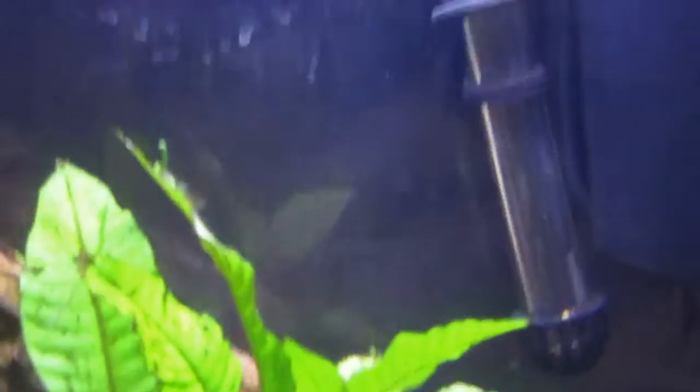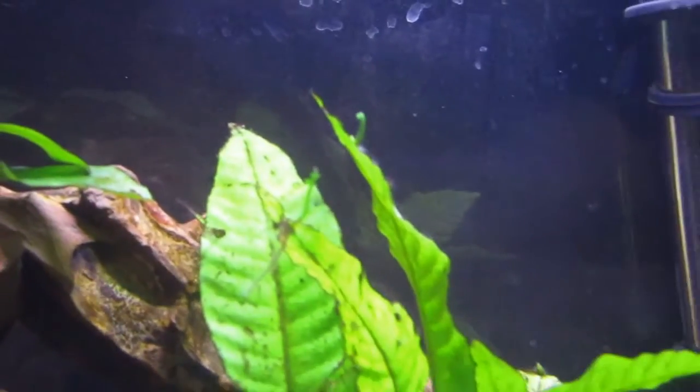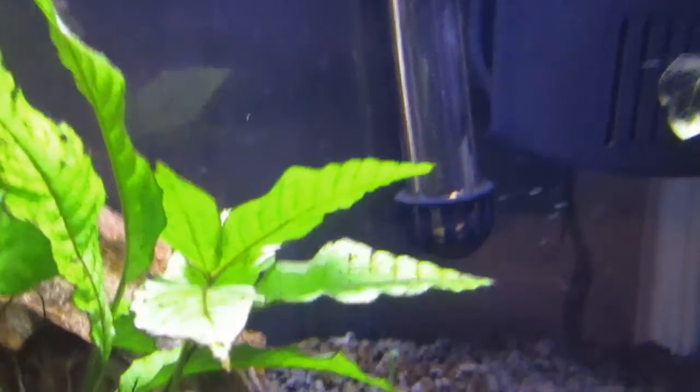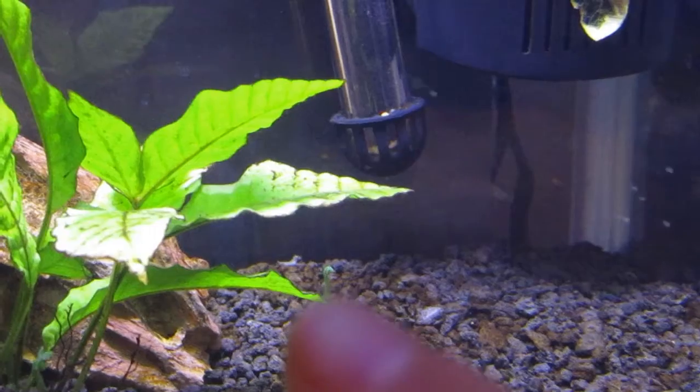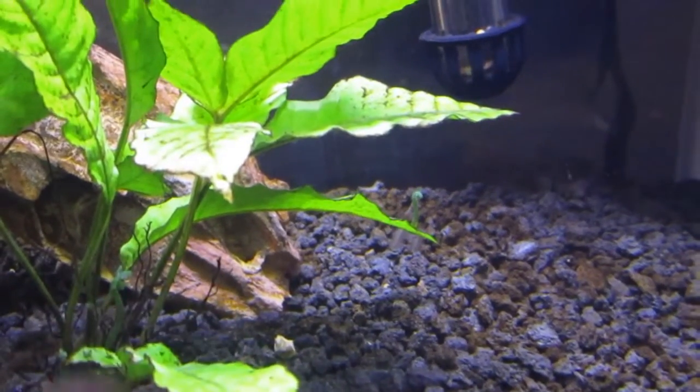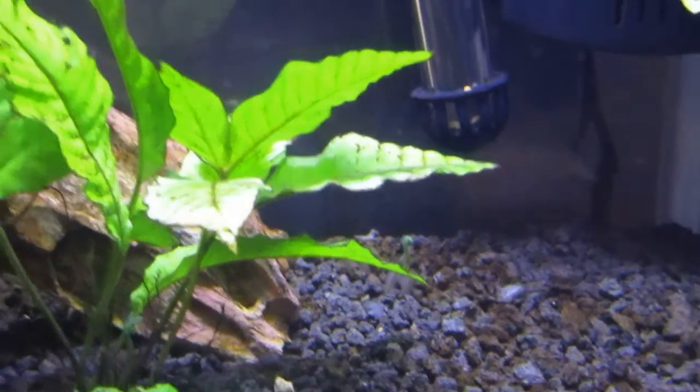So the first update I wanted to talk about — as you guys can see, this is a leaf coming off of the main Java fern plant. And there's many of them: there's one up there, one right there, one right down there, and then there's one coming off of this leaf right there, and coming off of that leaf. So yeah, the Java fern is definitely growing.